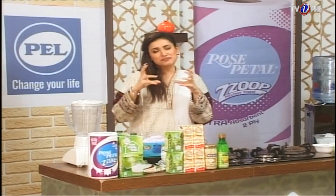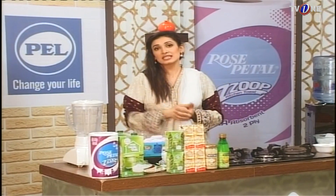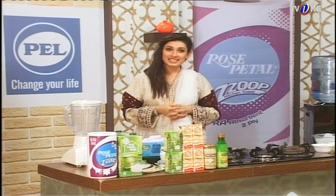It sounds different. Yes, it is very different but it is a very tasty milkshake. This is a rose milky shake. Let us go over the ingredients.